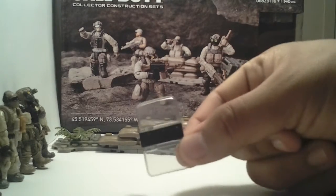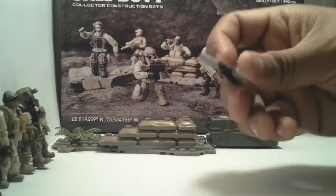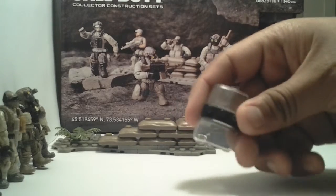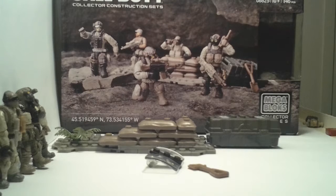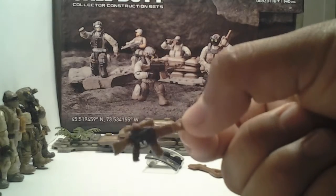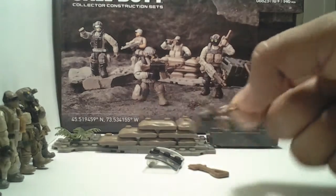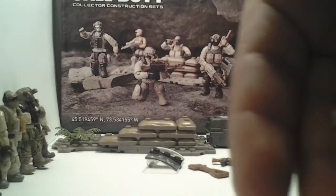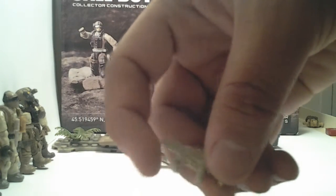The accessories it comes with include a riot shield — that's my favorite, my favorite weapon in the game. I always use it when I play Call of Duty. Then you get a shovel. And there's Mega Bloks' version of an AK, I'm guessing, because it looks like an AK — the buttstock is brown to simulate the wood. Pretty good gun. And there's another gun whose name I don't know, but Mega Bloks makes good weapons.